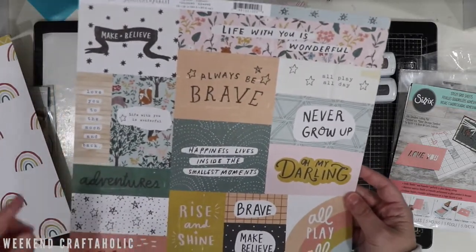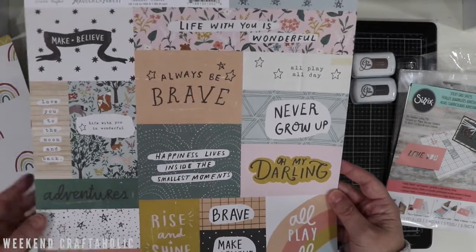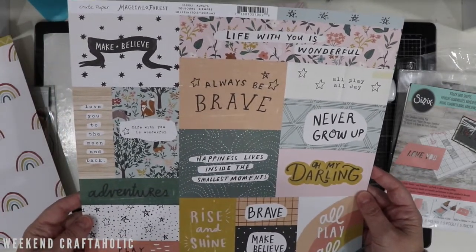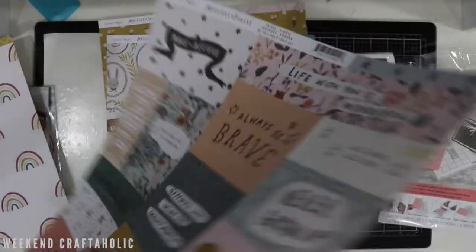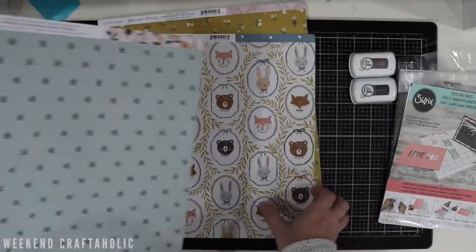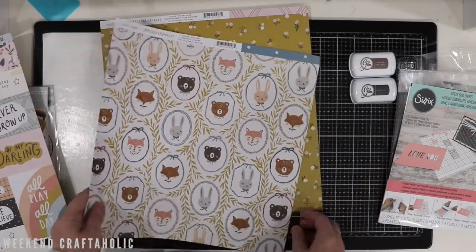I always get the cut-about sheets. This is where I'll probably use them for card making — these would be really nice to send on a card. 'A little bit to the moon and back.' It's so difficult when both sides are just as beautiful, so hard to choose.